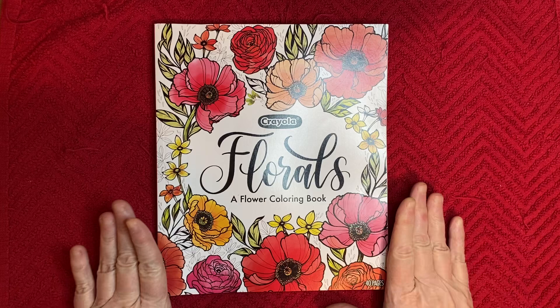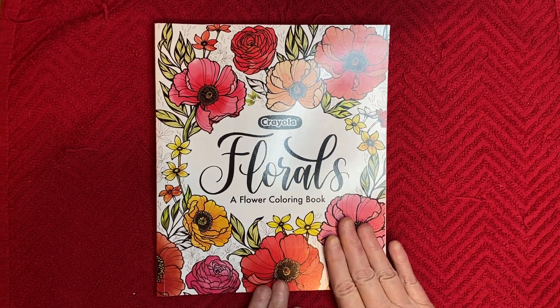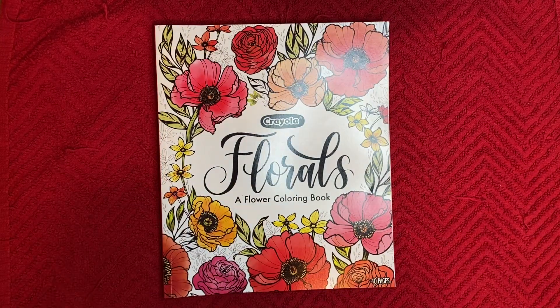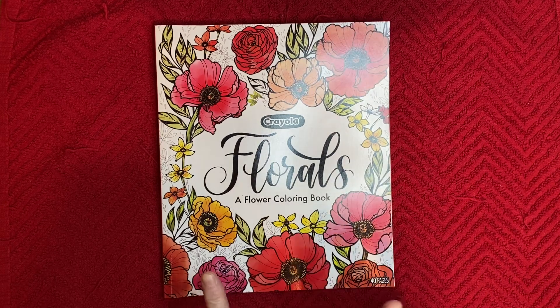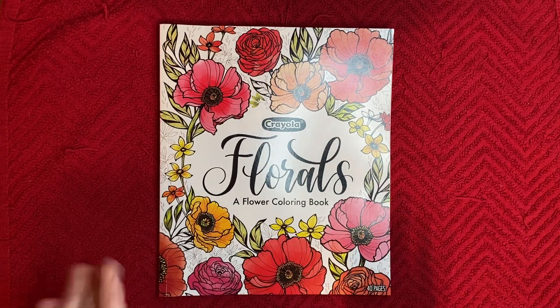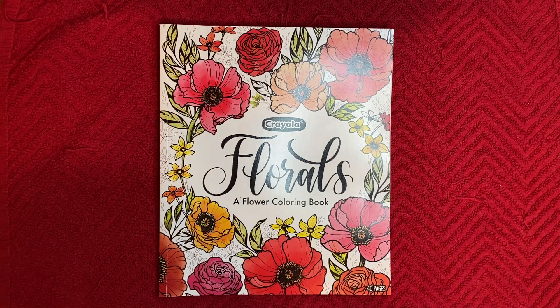But anyway, while we're still in this hashtag, I'll go ahead and share on Wednesday. This is my coloring book that I got for Christmas from my daughter. I'm visually impaired so I prefer a large print book, but this one is pretty good because it's all bold lines, and sometimes bold lines are more important than large print for me.